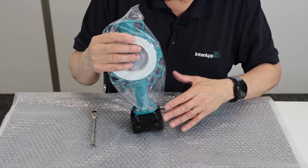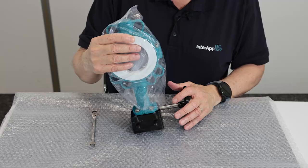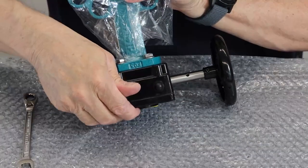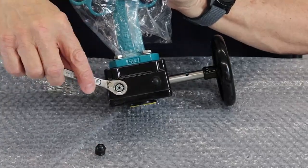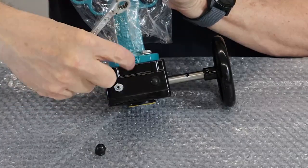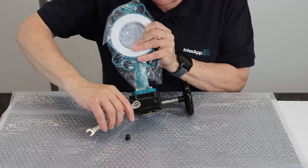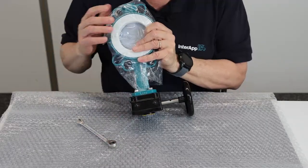The gearbox is adjusted from 0 to 90 degrees in the factory and must normally not be adjusted. In case it is necessary, you can adjust the stroke limit screw at the closed position: remove the cover cap, untighten the counter screw, and with the hex screw you adjust the proper position by turning in or out. Once done, re-tighten the counter nut properly and cover the screw again with the cap.